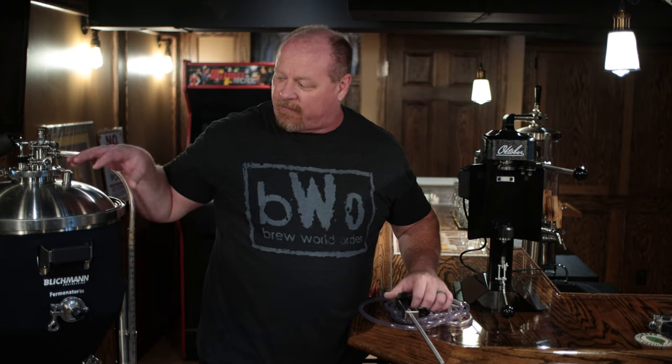I have never canned a beer. I have never used the Blickman beer gun. When I got the G4 fermenter — it's a unitank — I thought, let's up the ante a little bit and try to can directly from the fermenter.